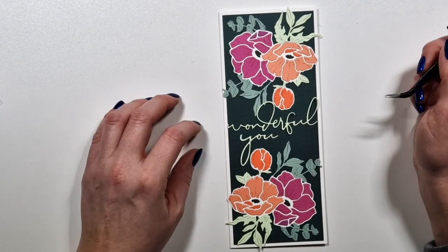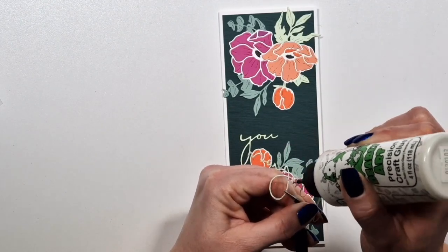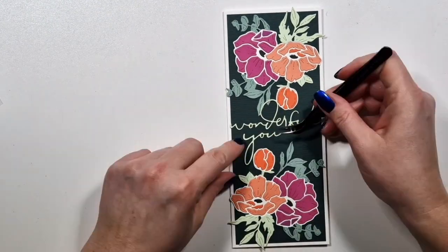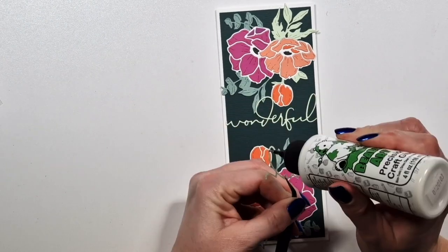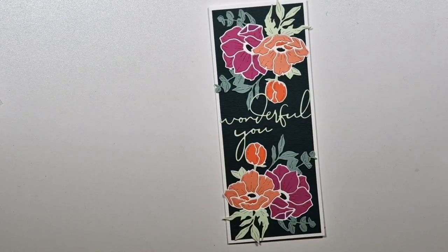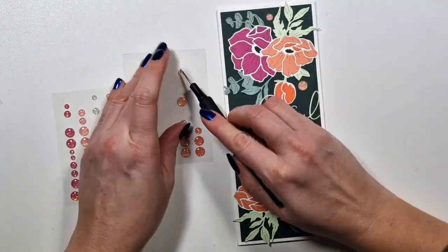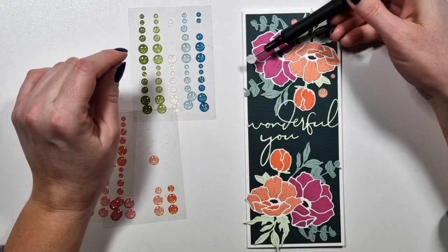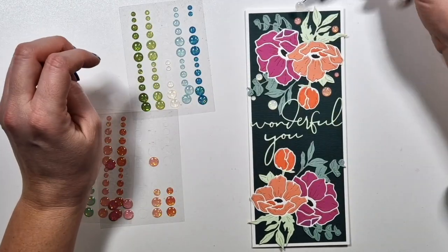The other flower I did the exact same way on the opposite side, and then I'm just going to add this beautiful sentiment — it's quite large and I love the font, it's so pretty. Then I'm just going to add a few enamel dots to finish this off. I'm not sure if I needed them, but I like using them and I have so many I might as well use them.